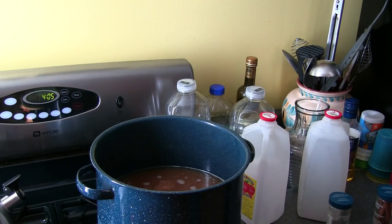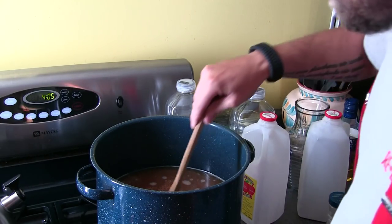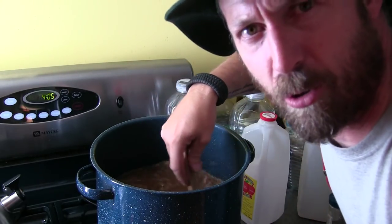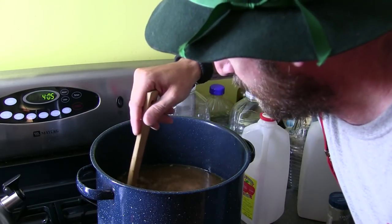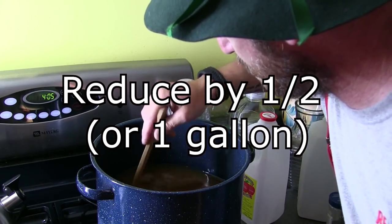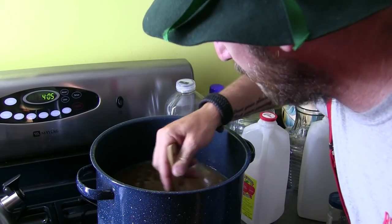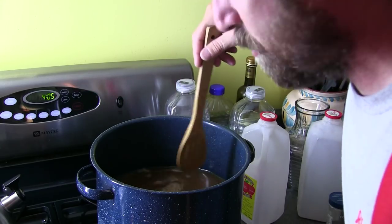We're gonna bring that to a boil. What I do is I let it get to a good rolling boil and let it boil for about two or three minutes. Then I turn it down to a nice good simmer and let it simmer for about an hour, hour and a half. And that's about it. We'll give this a quick stir now to get that sugar all mixed up down there, and we'll let the stove do its thing.